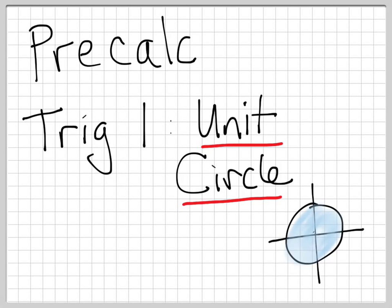Alright, this is the first lesson in trig. What we're going to be talking about today is the unit circle. So let's go ahead and get started.